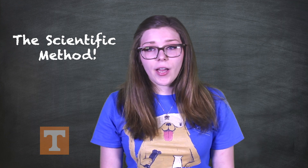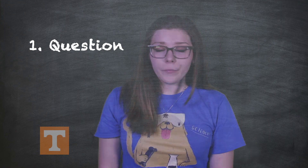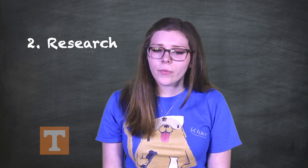The scientific method can be broken down into seven steps. First, we begin with a question. In science, there are many things we'd like to do, and this all begins with a question. Second, we do our research. To begin the task of finding an answer to our question, we have to know a little bit about our topic. This makes for an intelligent researcher.